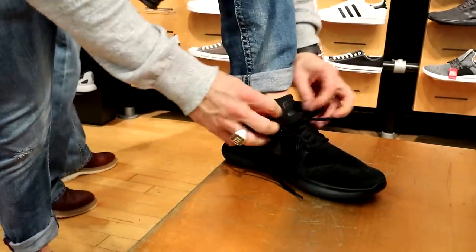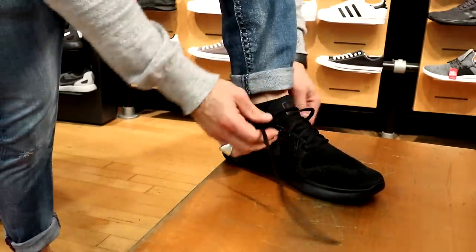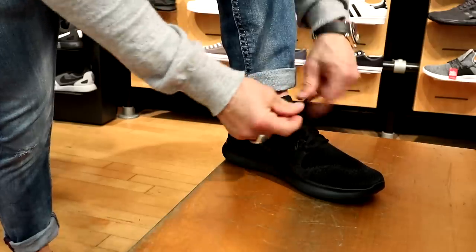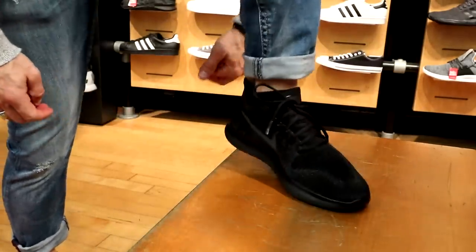These are what they call the Freeze — I've never tried them on. They remind me of the Flyknit Racers that I like so much, but these actually feel like they've got a little bit more arch support.